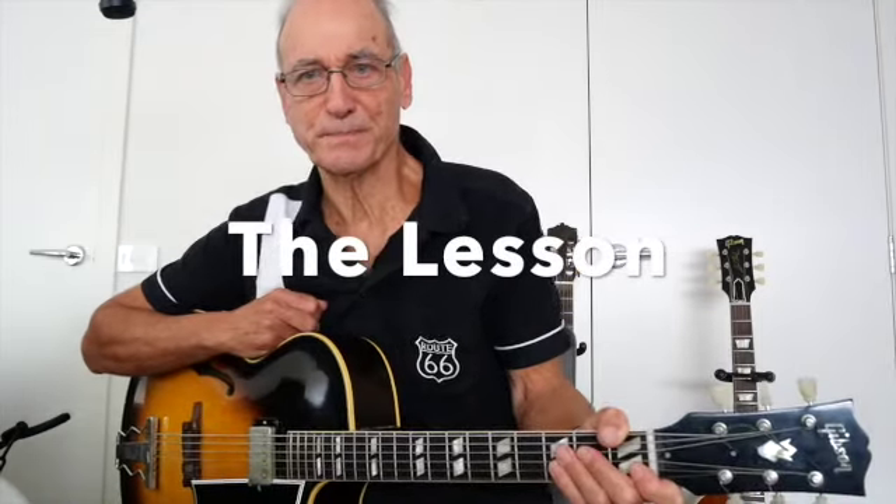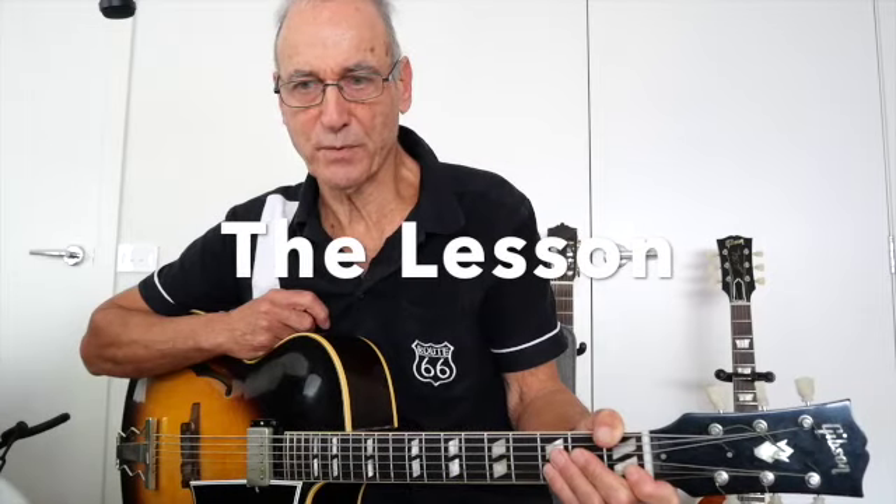Hi guys, welcome to my channel. Today we're looking at Joe Pass and how he plays the blues in G.